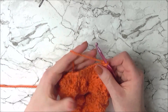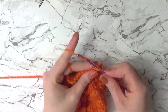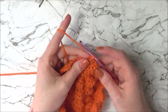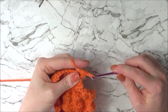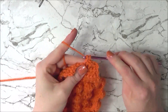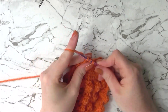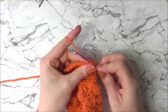Chain one and turn, and do two rows of single crochet across. Once you've completed your two rows of 10 single crochet, it's time to reduce again. Single crochet the first two stitches together, single crochet six across, then single crochet the last two stitches together. We now have eight single crochets. Chain one, turn, and do one row of single crochet across.